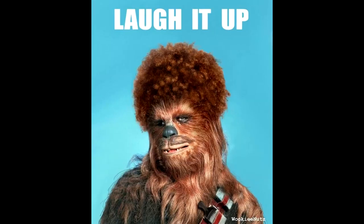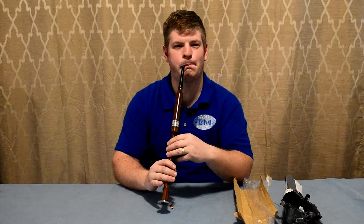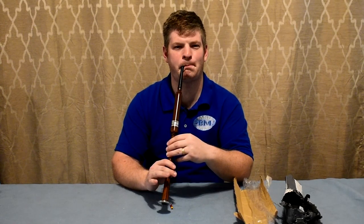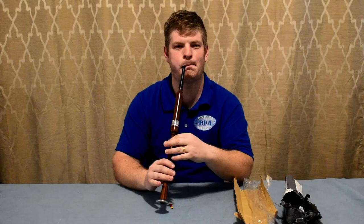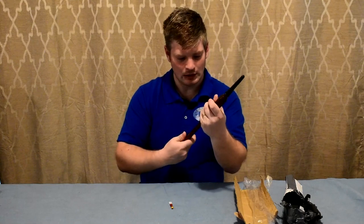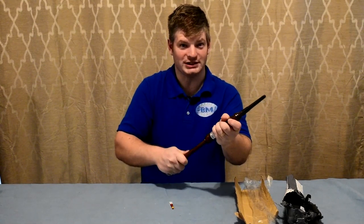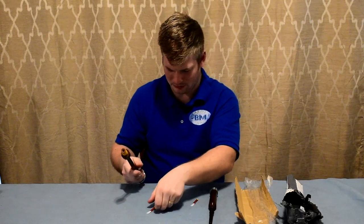I didn't know Chewbacca was in the room! That took a lot more air than I was expecting, and it sounded a lot worse than I was expecting. So that's how one reed sounds — let's see how the other one sounds. It's not a good result so far.